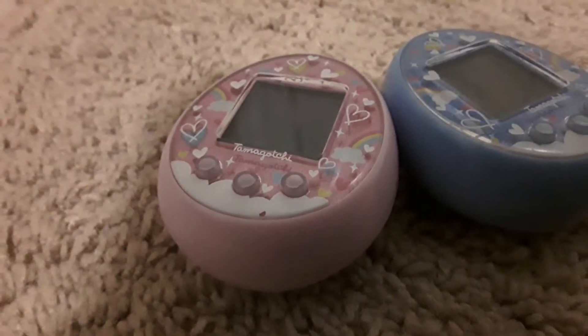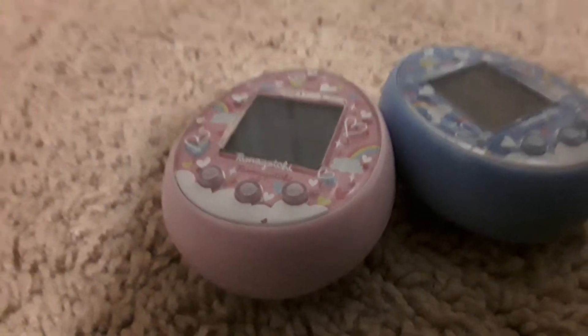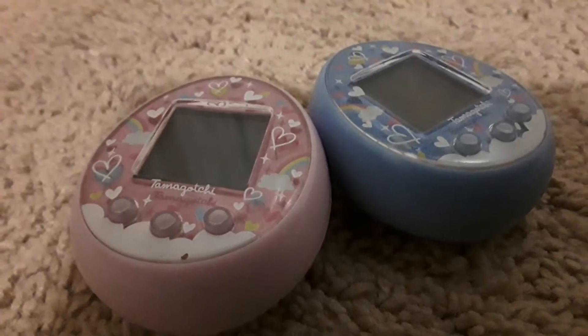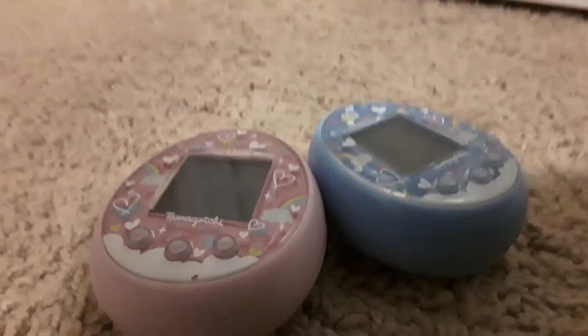Okay, so we're having another breeding video. And today I guess I'm going to make it a how-to-breed-your-Tamagotchi video.